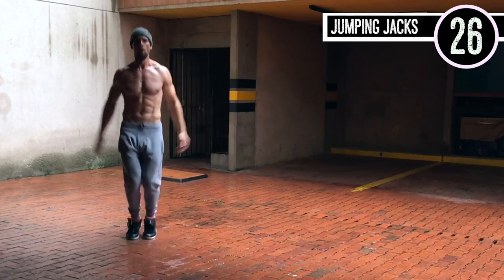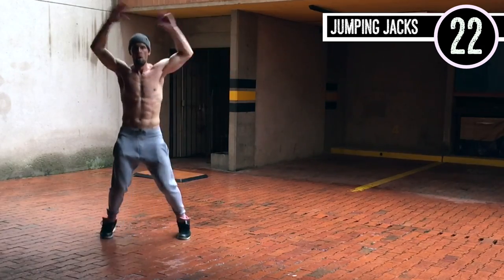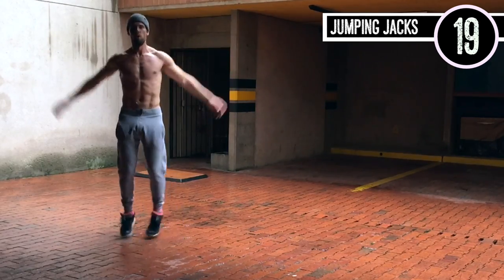Jumping jacks — pretty straightforward, I think we've all done this. Just go as intense as you possibly can. Make sure you're getting your arms out there and swinging them as much as you are able to.